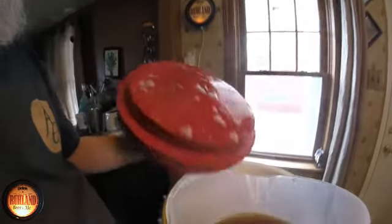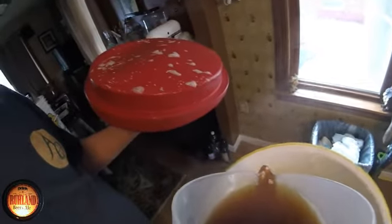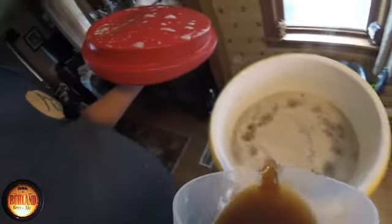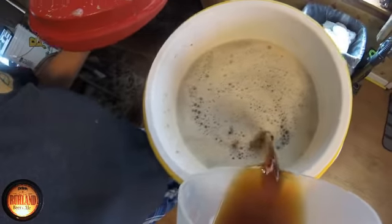Let's get this process going here. I pour it in slowly — I don't pour it over a spoon, I used to. I've got a good false bottom on this mash tun; it works really, really good. I'm going to go right to the boil kettle after this one — actually I'll do one more, why not?